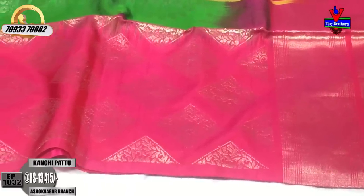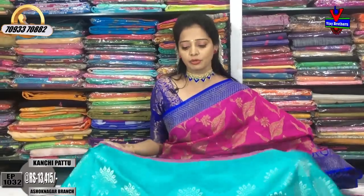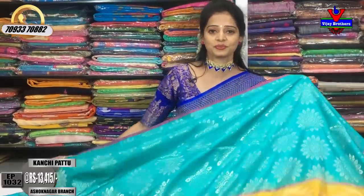The cream color is also available in this size. Here is a blue color saree with silver and black color. This is also available in pink color. Thank you for watching.